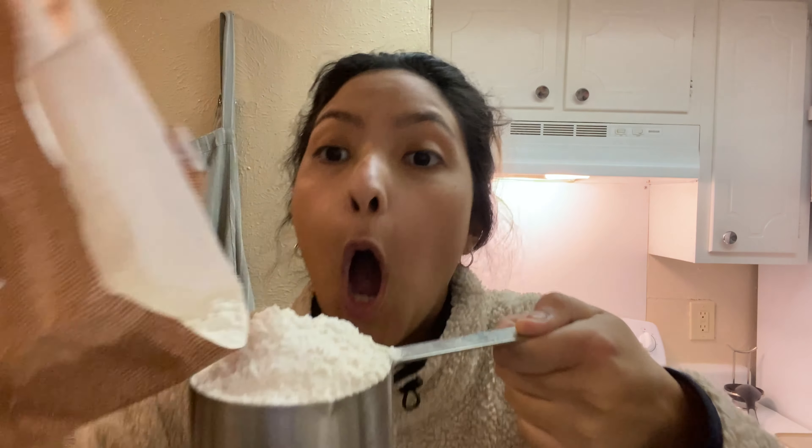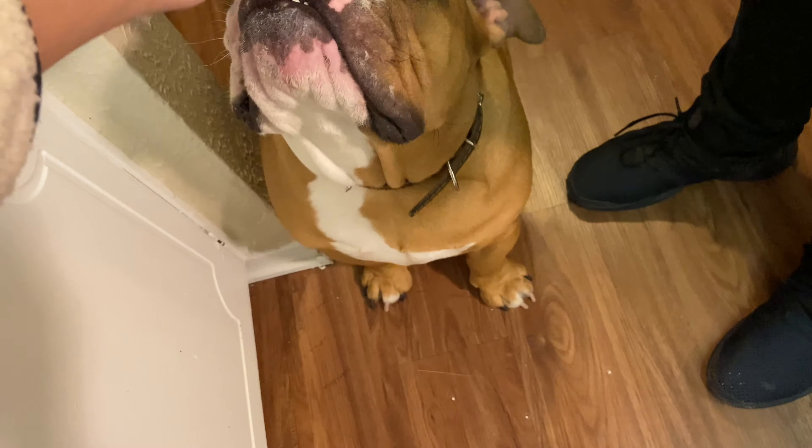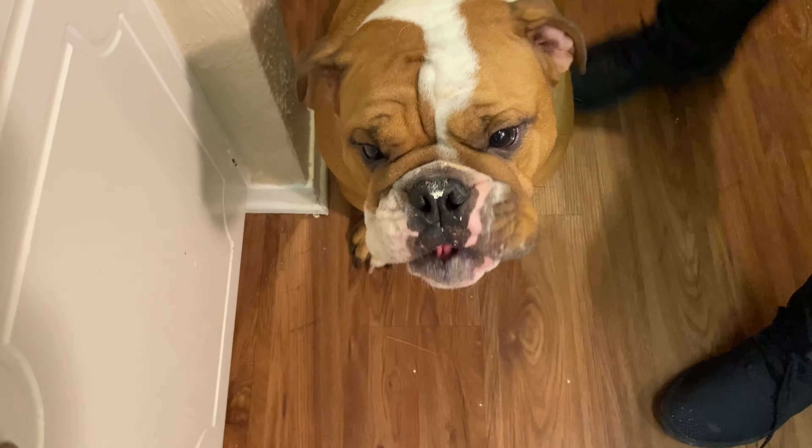I knew it! I knew it! Then why didn't you stop me? Oh my - I didn't mean to. It got too long.